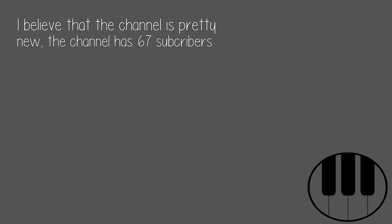I believe the channel is pretty new — it has 67 subscribers. It's worth checking out.